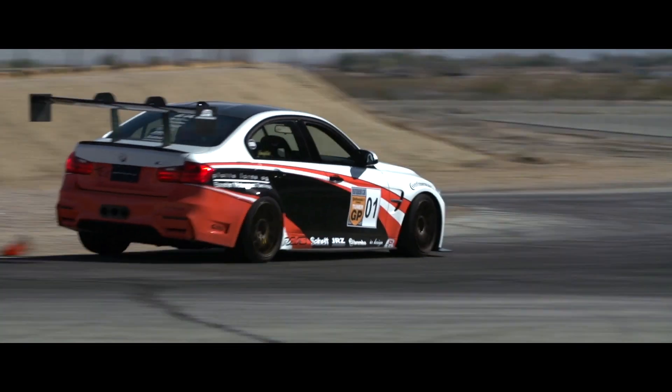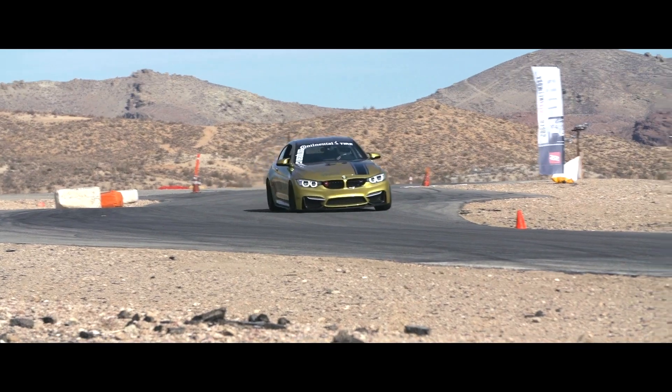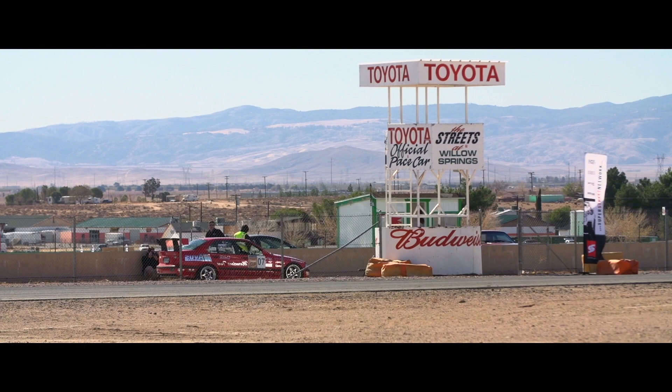We have almost every car you can think of here today. We've got a Fiat, we've got Mercedes, we've got Audis, we've got tons of Beamers. The field is stacked. I can't wait to see what the action has in store for us.